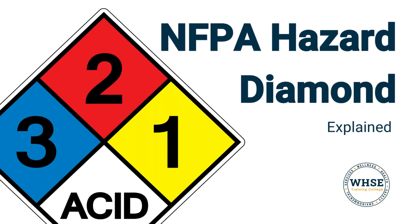Welcome back to our channel. In this video we will be explaining the NFPA hazard diamond and its purpose.